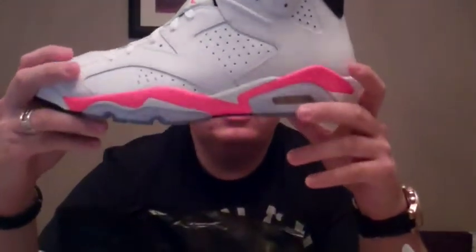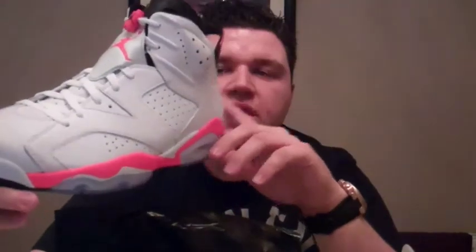So here we go. Similar box as the Jordan 5 retros came in. Just let you see the box numbers. So what we have here is the Jordan 6 Retro. Official color is White Infrared Black, style number 386664, and the color code is 123. So this sneaker was an absolute must-have for me — whenever it was coming out I had to pick it up.